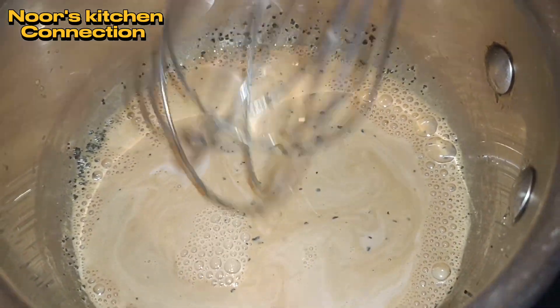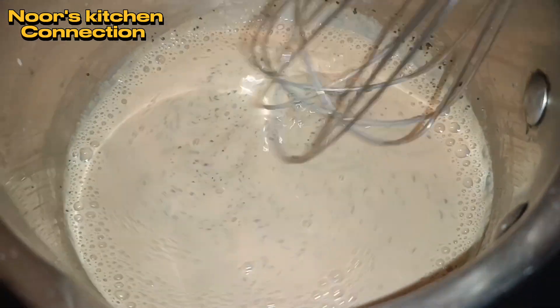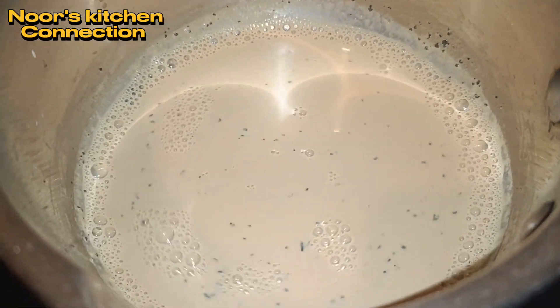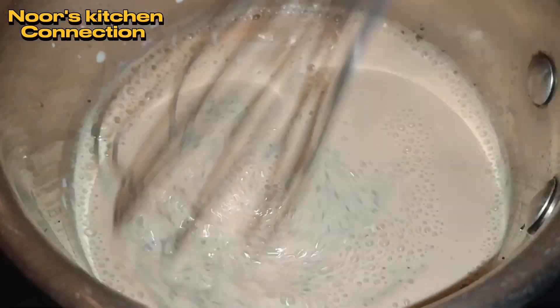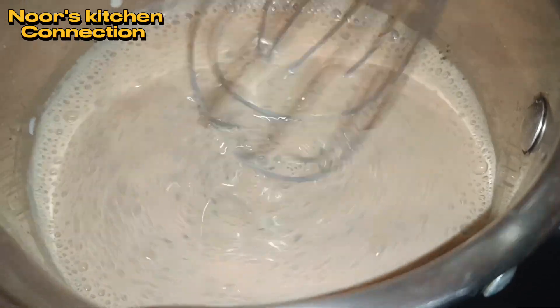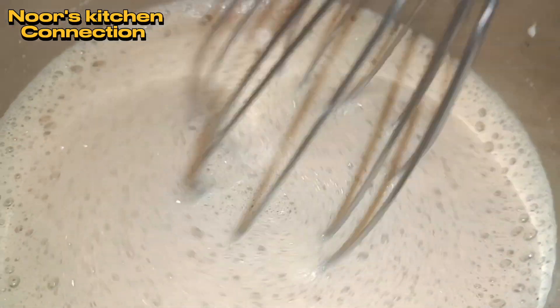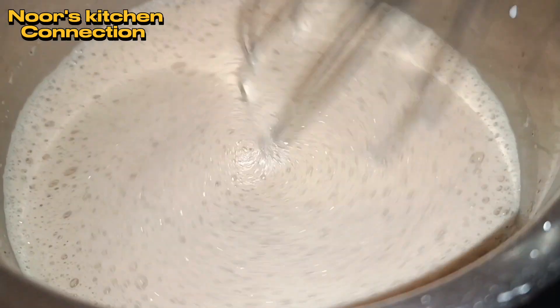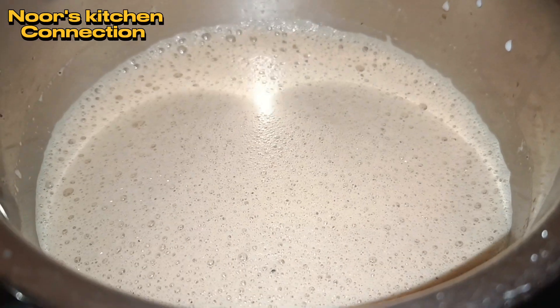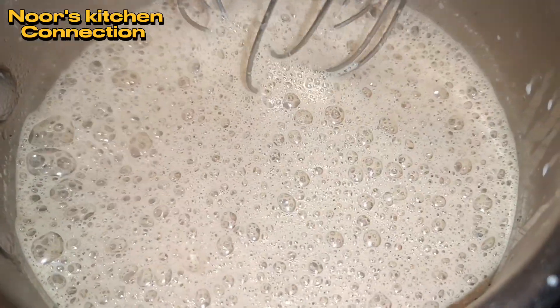Keep on stirring it vigorously at low heat until it is all frothy and creamy. We'll keep stirring because this is the technique that makes this tea so delicious and rich. Now look — it is frothy, and as it boils further it will become even frothier.